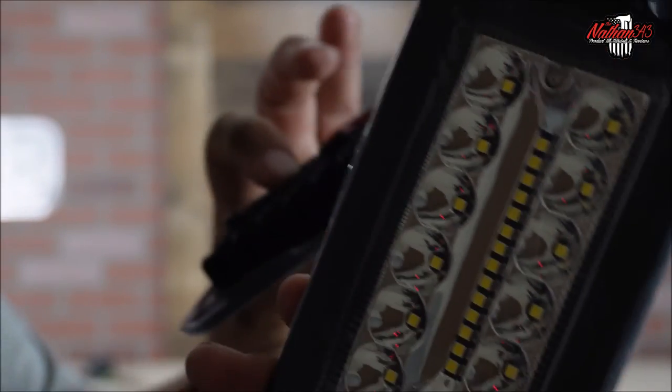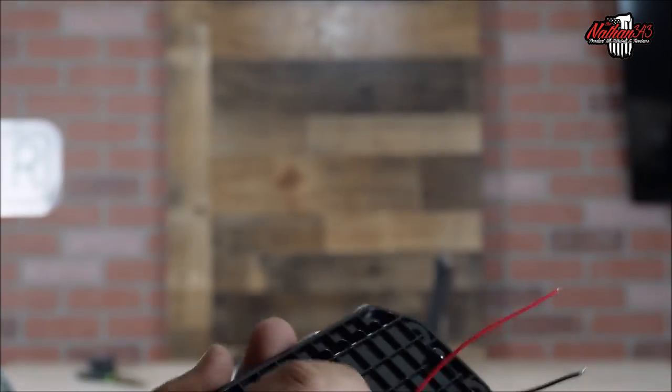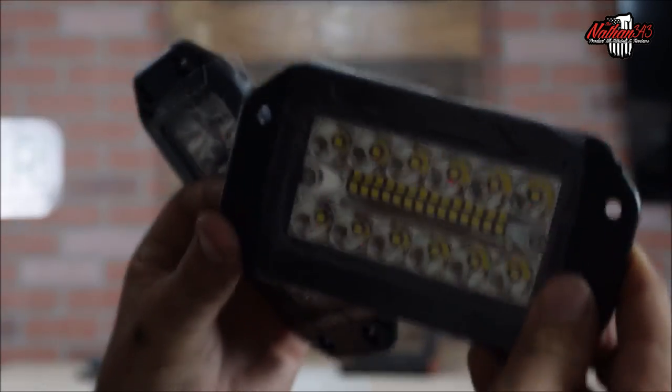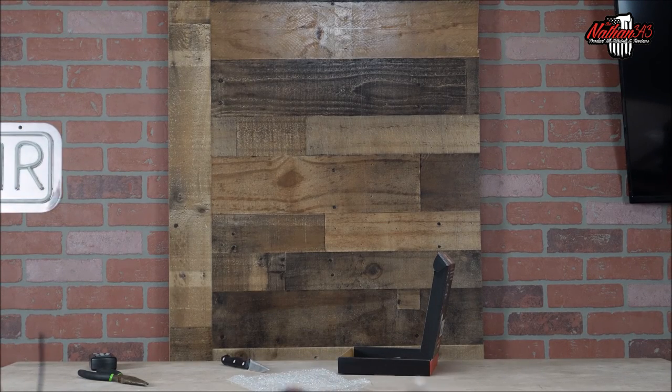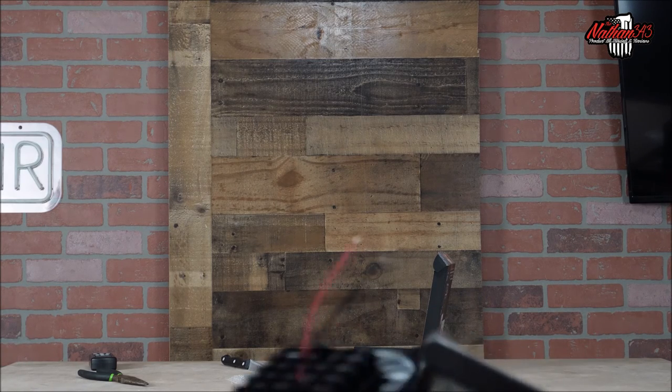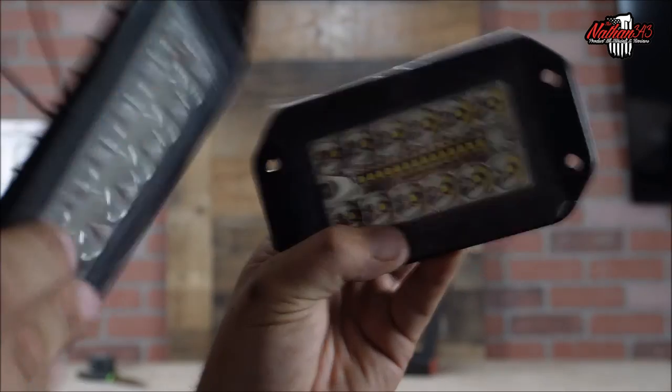I'm hoping these fit on the grasshopper — these will be some serious cool lights for headlights because they'll flush mount where the old ones were. We may have to cut an edge off or drill some holes or something, but we'll see.